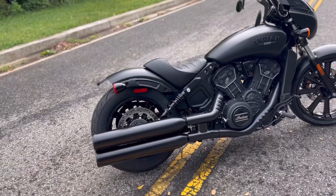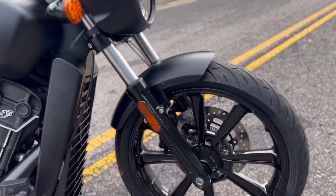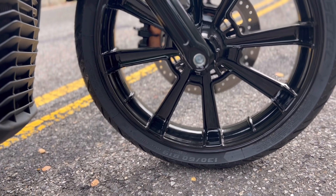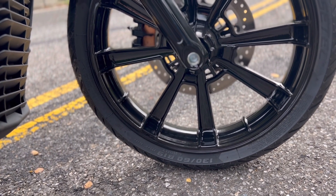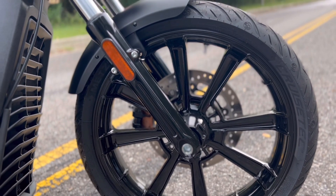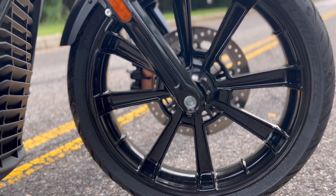What sets the Rogue apart is the larger cast front wheel. They actually put a 19-inch front wheel on this bad boy. We've got a 130/60 by 19 tire on there, and this big 19-inch cast wheel is unique to the Rogue models.